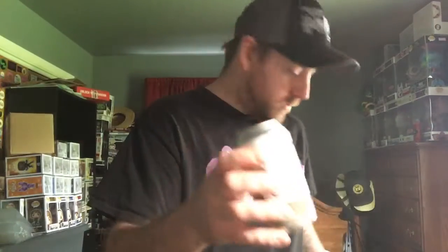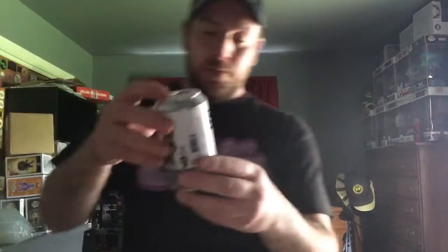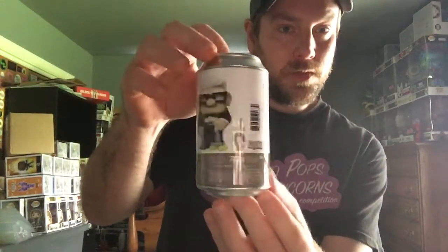Let me get my knife and cut this open and see if she put a little note in here or maybe some extra goodies — I'm not sure, she didn't say she was adding anything else, but we shall see. Very well packaged, very thick bubble wrap. We have the Carl soda — I'll open that one first. The Carl is still sealed, that's right, she said the Carl is sealed and the Russell is not.